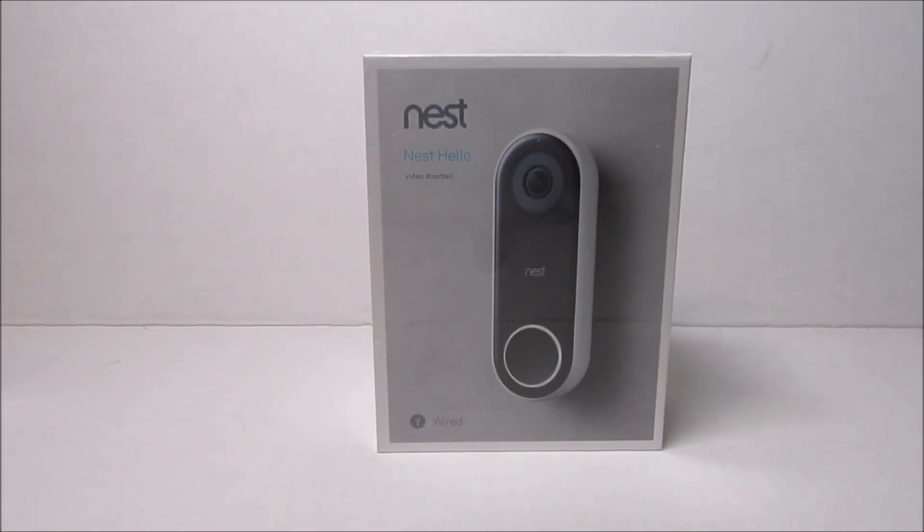Hello guys, Lifehackster here. Today I received my Nest Hello — Nest's take on the video doorbell, which will compete directly with the Ring Doorbell Pro.